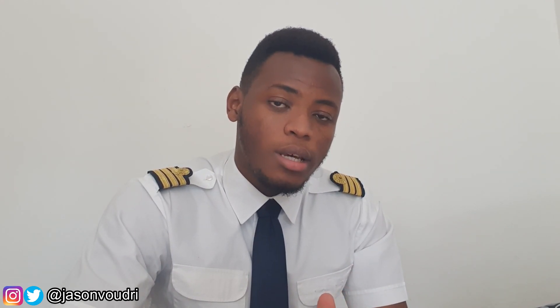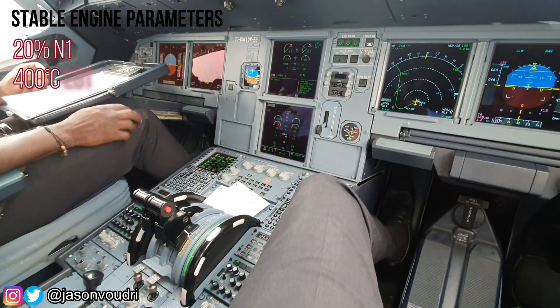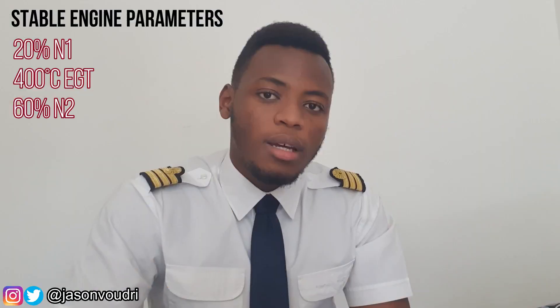N1 rises, EGT rises — EGT stands for Exhaust Gas Temperature — and oil pressure rises as well. At 50% N2, the start valve closes and normal parameters should be displayed. A normal stable start will typically give you 20% N1, 400 degrees EGT and 60% N2. The limitations state that EGT should never exceed 725 degrees Celsius during a start.